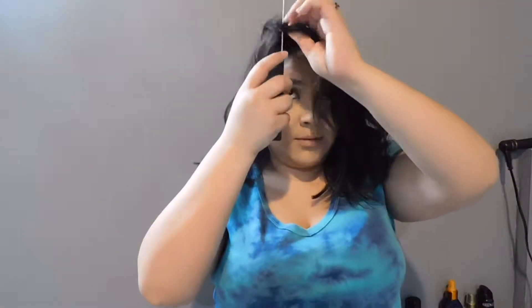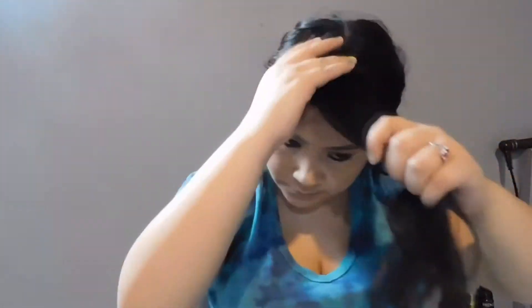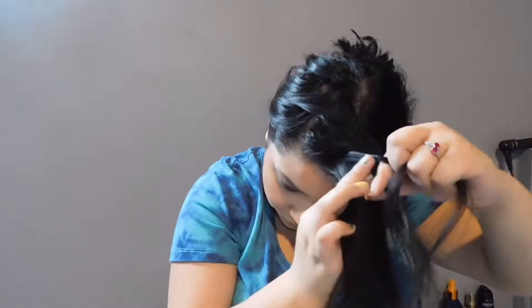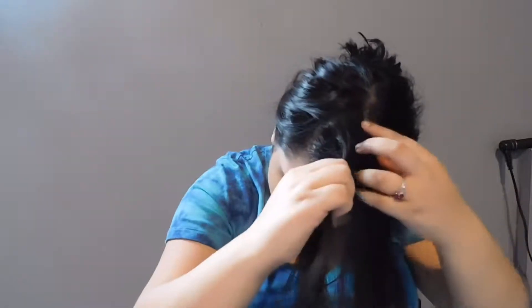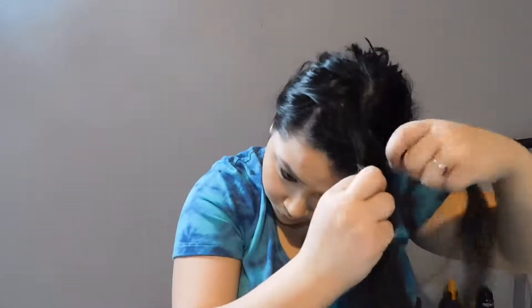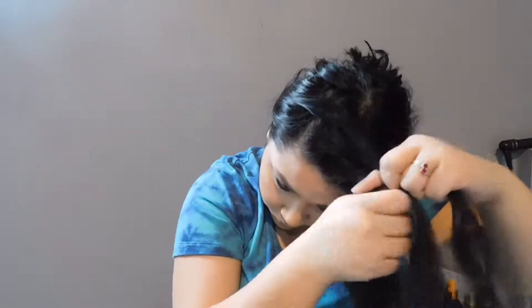Starting out by doing a side part to begin the side braid — we only need the front part. You can pick which side you would like. Grabbing all my hair back so it's not in the way, and we're gonna start braiding. Just taking a strand from each side; there does not have to be a perfect line, you just kind of go and do the part.